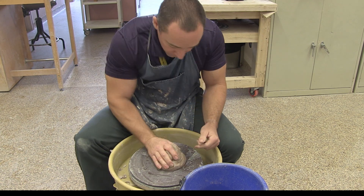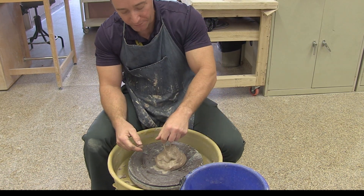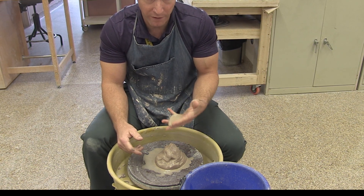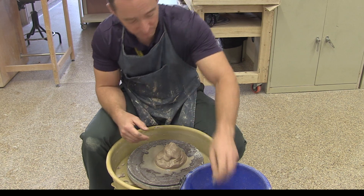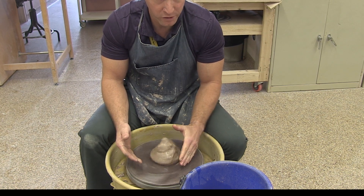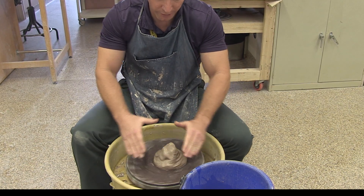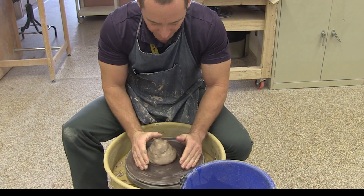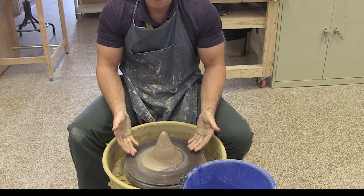I'm going to aim for the middle, slap the clay down firmly to make sure it sticks and adheres to the bat, and then take my sponge and get it wet. Water is both a solvent and a lubricant when working with clay, so you need plenty of water to help prevent friction — but if you use too much, particularly later in the process, your piece is likely to fall apart and begin to melt. We're going to get it liberally wet to begin, get our speed up fairly fast at the early stages, and do what's called coning — I'm going to bring the clay up into a 45-degree angled cone shape, applying pressure down and coming in.